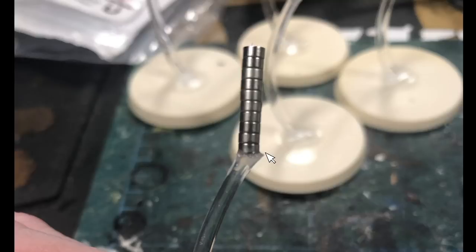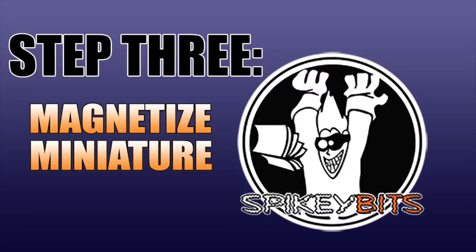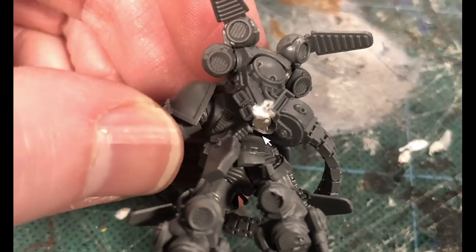Once you've gone through all of the bases you're going to use — whether that's three, six, or nine — you can start on your actual miniatures themselves. You've got the little holes already pre-drilled. Stick one of the magnets up in there, make sure to check your polarizations, and just glue that in as well. Repeat the cycle starting with the last one you completed, so hopefully it's the most dry.